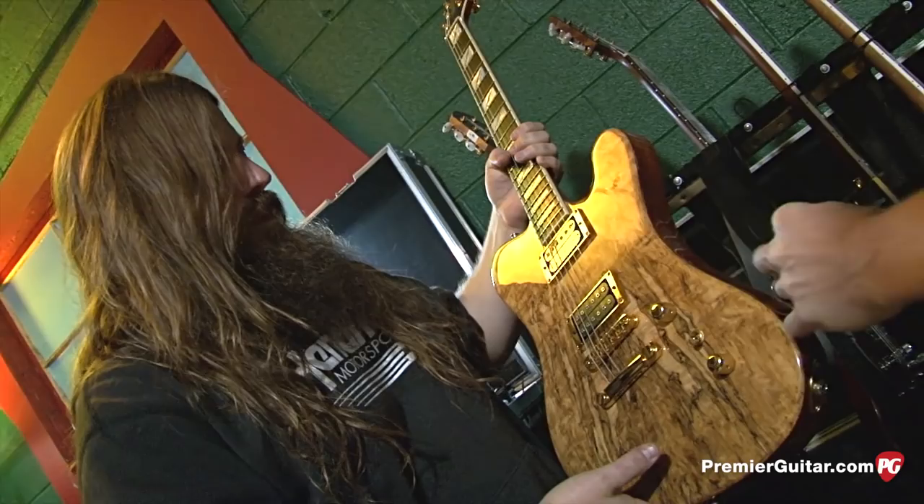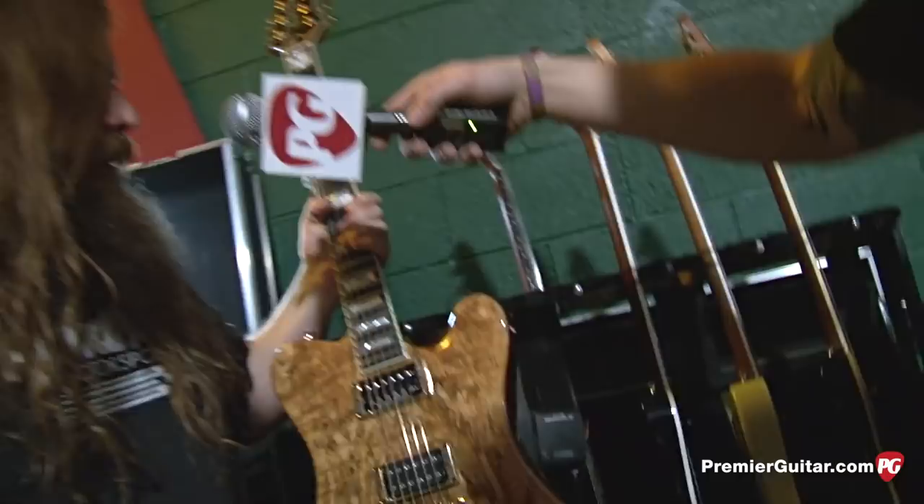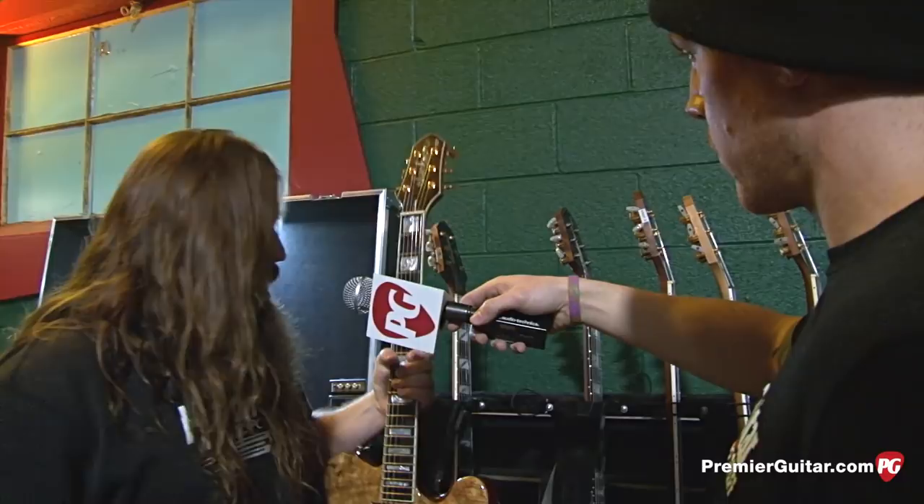What prompted you to change the controls? It actually surprised me — I didn't ask them to do that. The builder decided to take a little artistic license. I love it. It's cool to have something a little different because I like variety. We've been using this one most recently for the drop C stuff, though we've pulled it out for a different guitar for the past few shows.